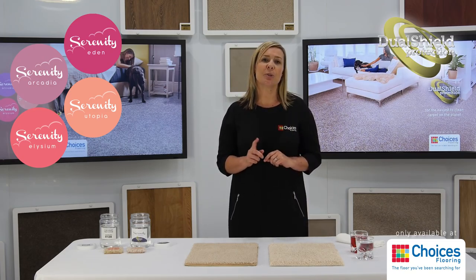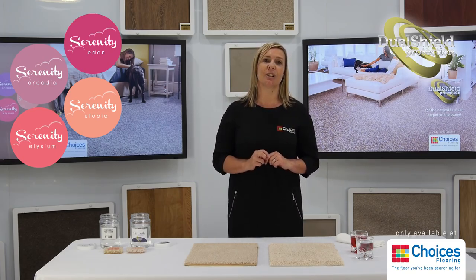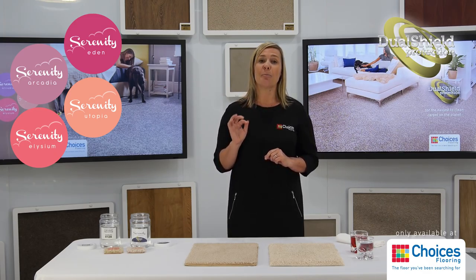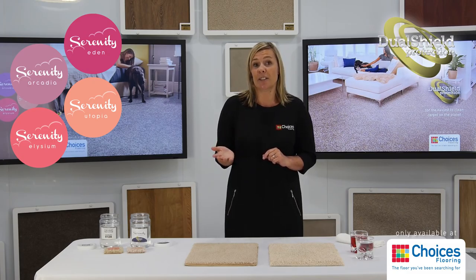Without getting too technical, Dual Shield protection is an advanced nanotechnology that creates a superior spill and soil barrier on each fibre of Serenity Collection Traxster carpets, repelling dirt and spills so they don't turn into stains.